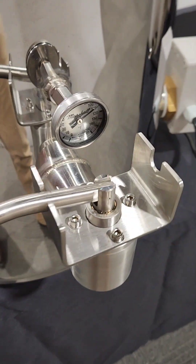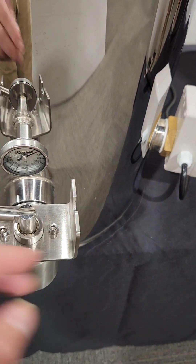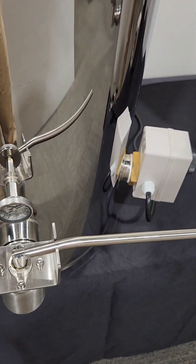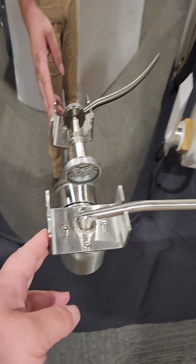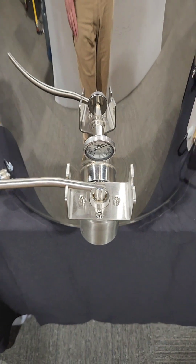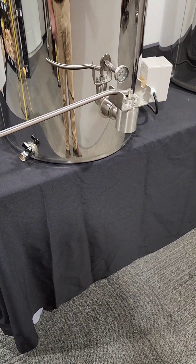One tidbit about these no-drip valves: most of our competitors only have the lever pivot on the right side, so your only option is to run it with your right hand. But I'm a lefty, so we put a pivot on this side too. You just swivel it around and it pivots on the left side — so if you're a lefty and you choose to run it with your left hand, you have that option.